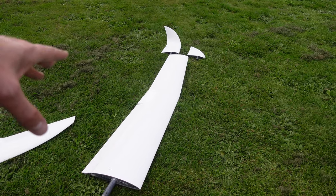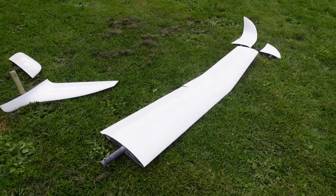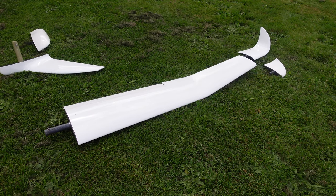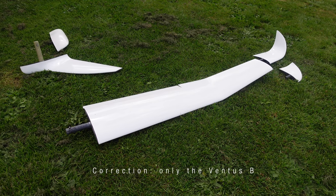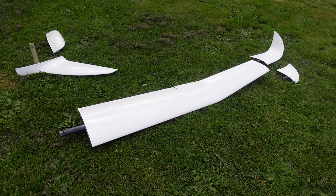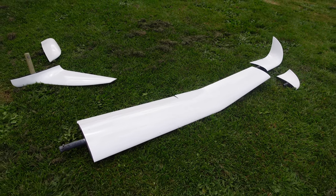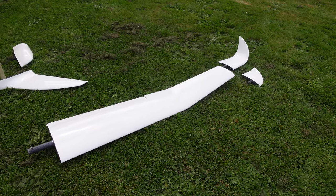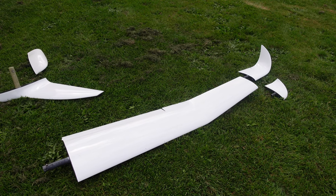Next up, let's have a look at the 17 and 18-metre wingtips. The Ventus CT is a slightly later model from the other Ventus B's and A's. I believe the Ventus A and B came with the option of a 16.6-metre wing extension. The Ventus C then came out later with a 17.6-metre wing extension, and so the 17.6 was a factory option for the Ventus C.